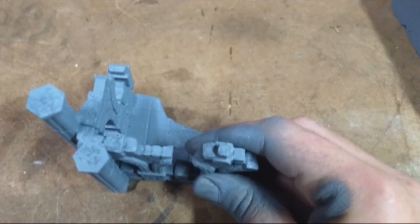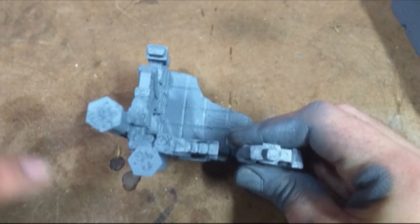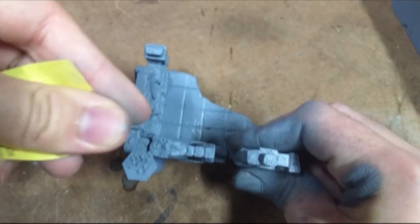The last artifact was these drip-looking things on top of the flat areas. I sanded these, and then I went in with a razor and cut off the rest of them.